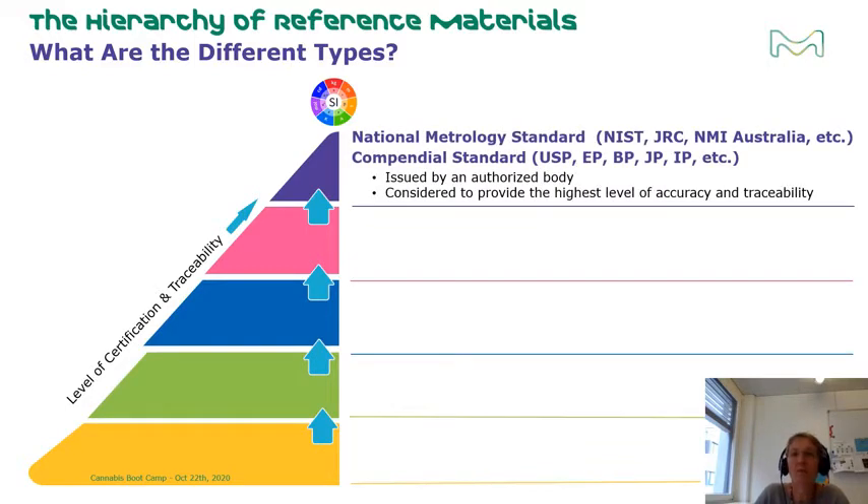At the top level are the primary standards, produced by national metrological institutes like NIST in the US or PTB in Europe. These bodies are recognized by national governments as the source of truth, considered to provide the highest level of accuracy and traceability. In the pharmaceutical world, you have primary compendial standards produced by pharmacopoeias like the USP or the European Pharmacopoeia, which are legally recognized in many countries as providing the highest level of accurate and traceable reference standards for pharmaceutical monograph testing.